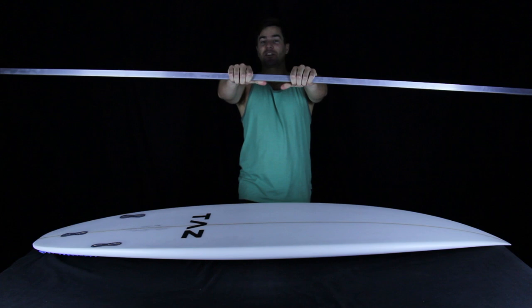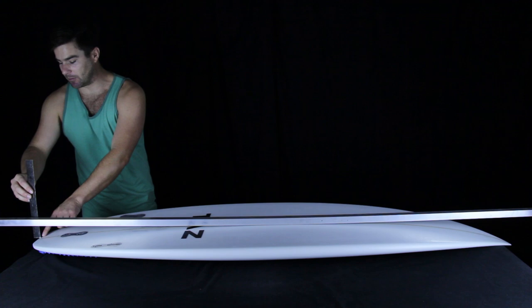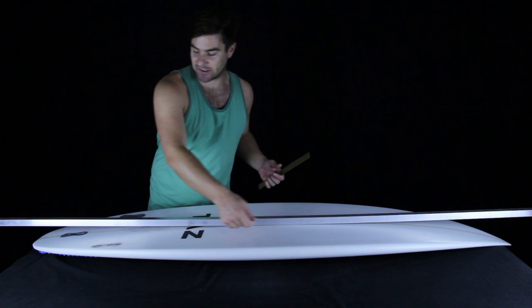You can estimate your board's total tail rocker by getting a long aluminum straight edge and balancing it in the center of your board. Then you get any standard 12-inch ruler and put it at the tail, measuring the distance from the bottom of the board to the bottom of the straight edge. That gives you the total distance of curve your board makes from center all the way to tip — in this case, 2.6 inches.